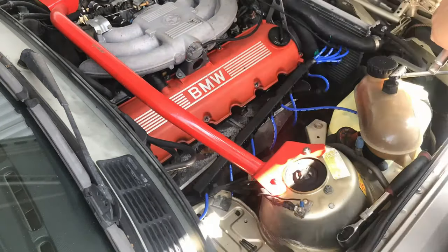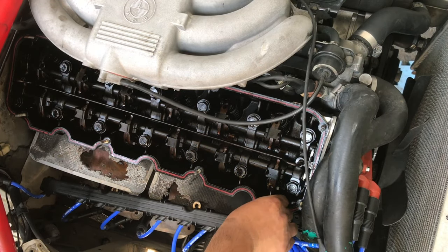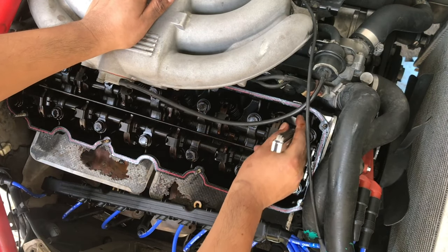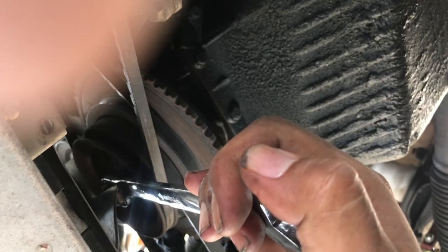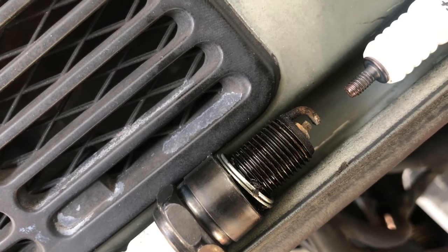I ended up doing the valve adjustment, and now it's running really good on the road, but it still sputtered a little bit — just a barely noticeable misfire. I figured it was obviously cylinder number five.